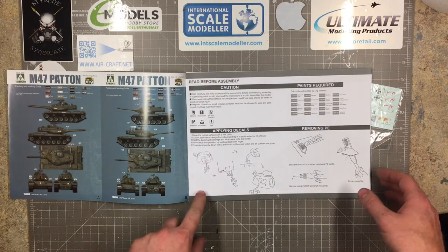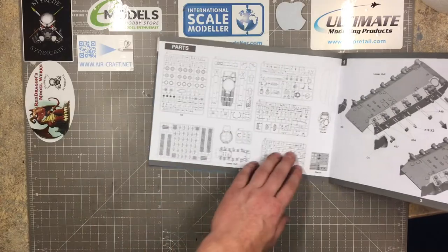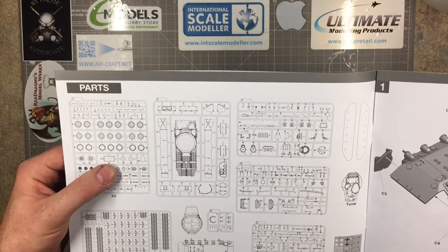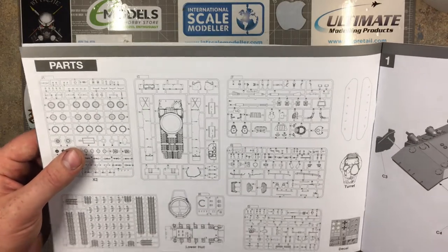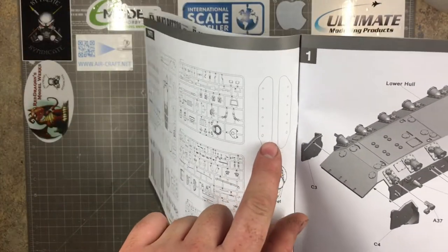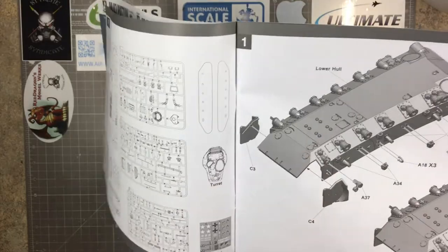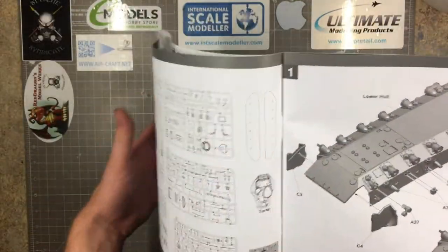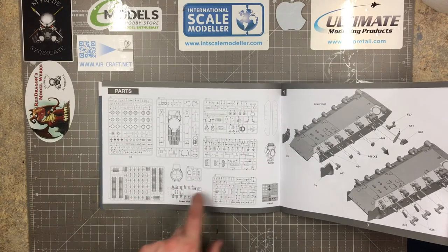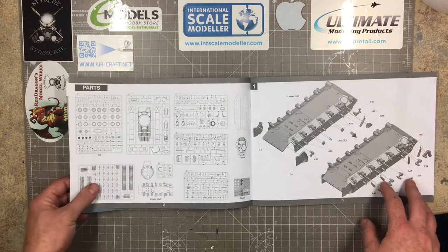The instructions start with the usual safety warnings — don't stick your fingers together, don't put paint on your hands, don't swallow the decals, don't cut your fingers off. Next page has the parts breakdown: two sprues for wheels, the upper hull, what looks to be barrel and final drive assemblies, parts of the turret, handles, turrets, tracks, lower hull, clear parts, decals, and the turret. In total you get eight sprues. Not a heavy part count — a nice manageable build.